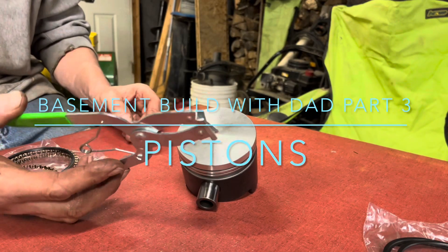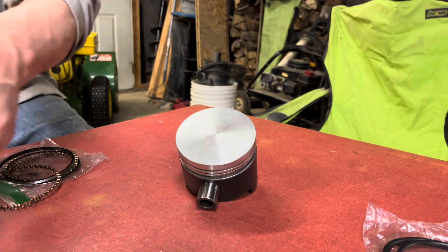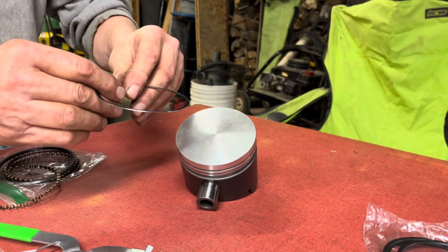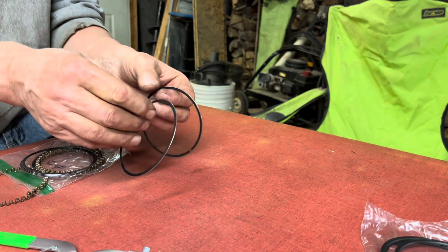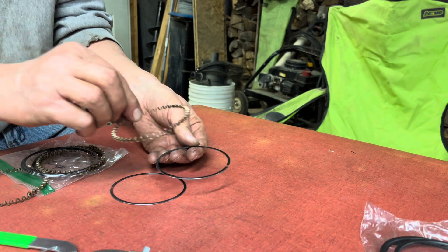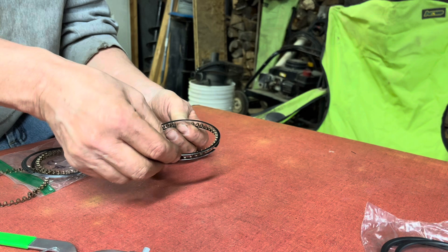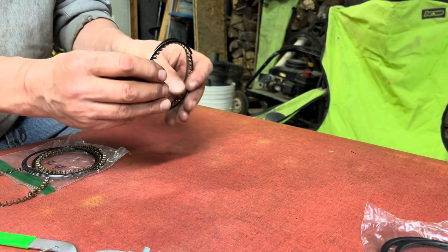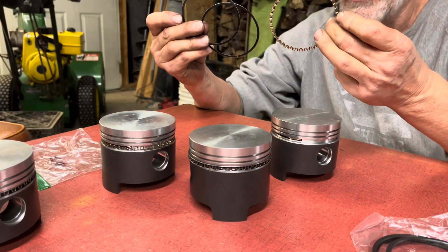Here we have a piston ring tool — it goes in here and helps you spread the rings. Most people just use their thumbs. Your lowest ring is an oil ring made up of two very thin rings with a spacer in between. You drop this on the piston first: put the spacer in between, then drop another ring over the top, and when you're done it should look something like that.